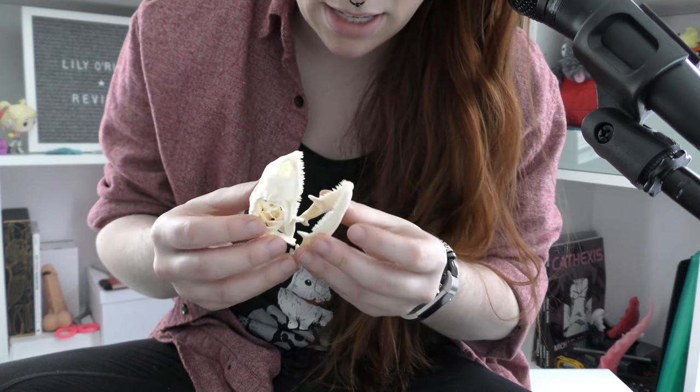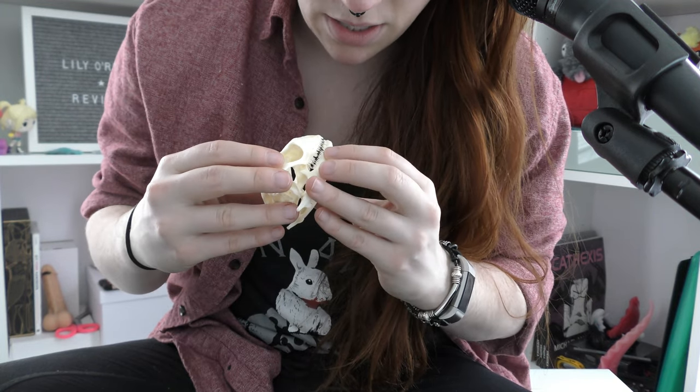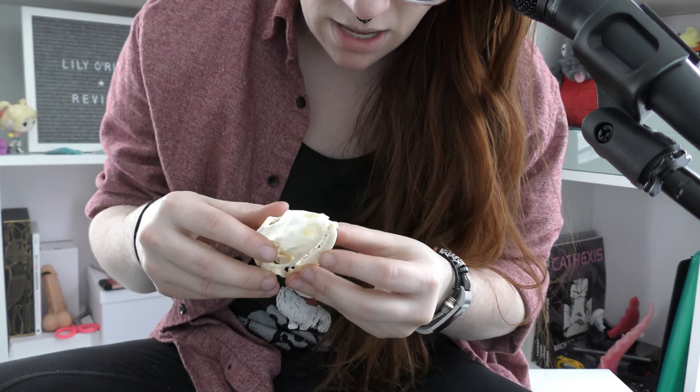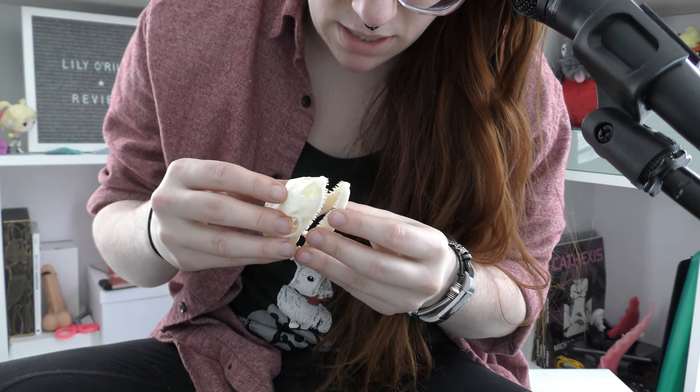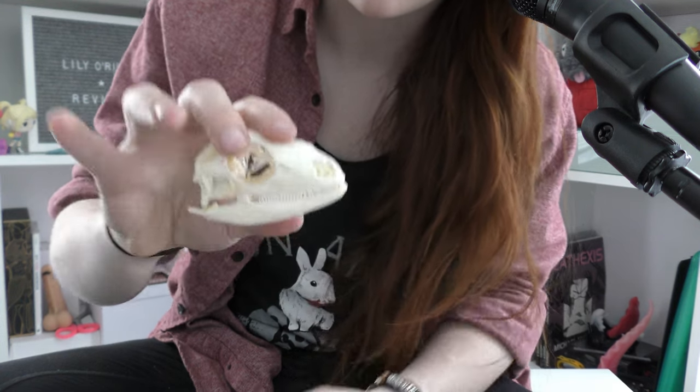This was a pleasure. I absolutely was not expecting to get something like this in my box and I'm really, really excited to put it into my collection at home. Hopefully I'll be able to get this thing back together — there we go, teeth are back.